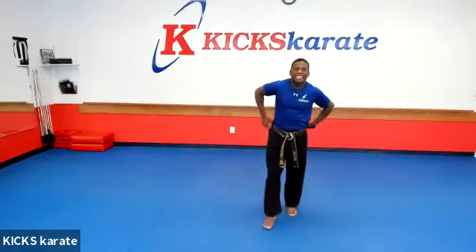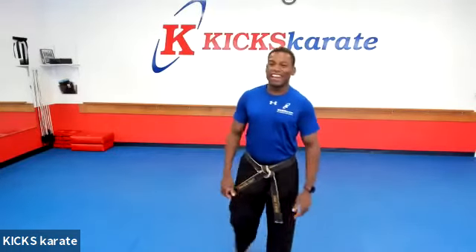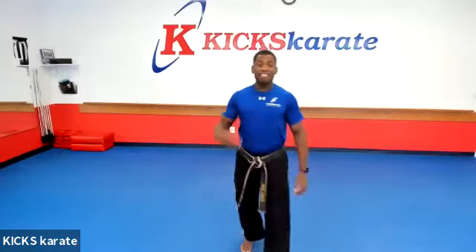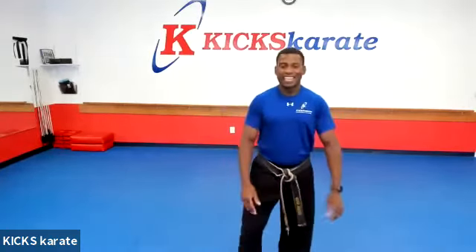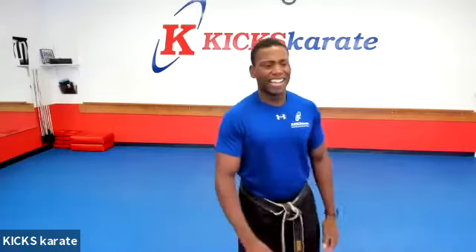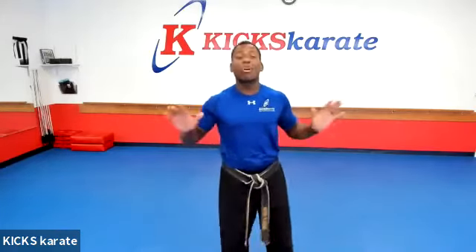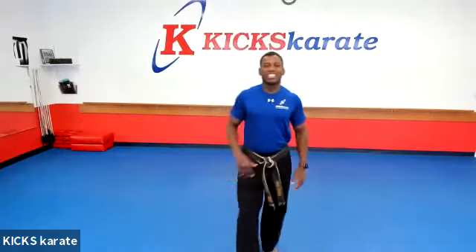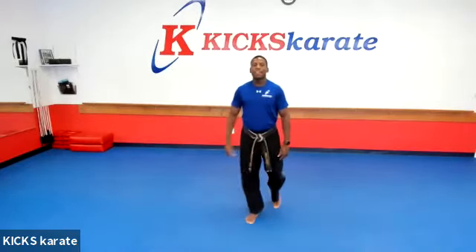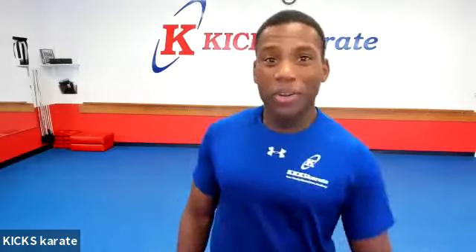Jump up! Good job. Nice jump, Matthew. Keep going. You guys are doing great. Nice jump by Kyra. Go Kyra. Good, Alex. You got 15 seconds. 15 more seconds, you are almost done. Brilliant jumps. 10, 9, 8, 7, 6, 5, 4, 3, 2, 1. Time, time, time. Okay, no more jumping. Woo! All right, I feel like we're getting all warmed up.